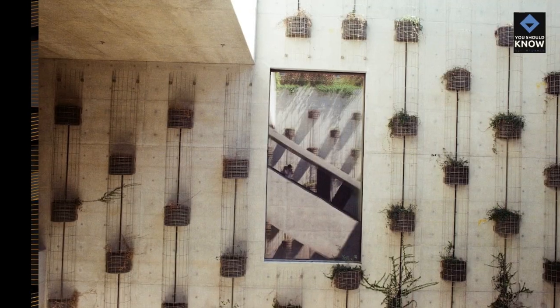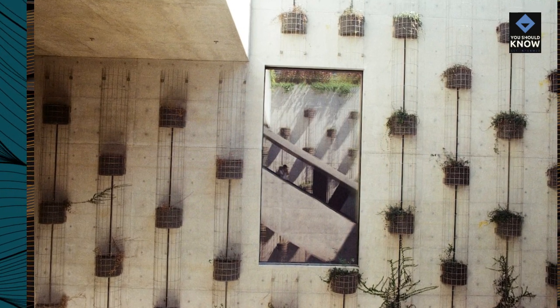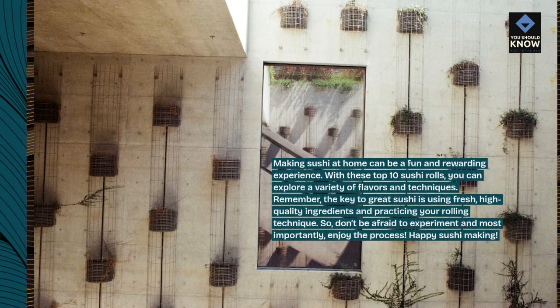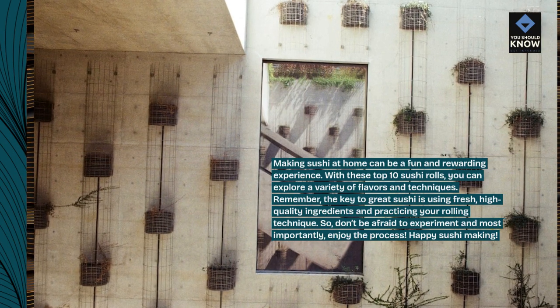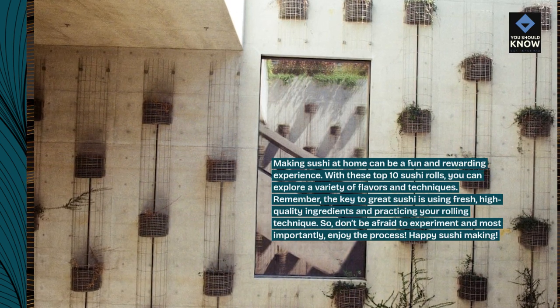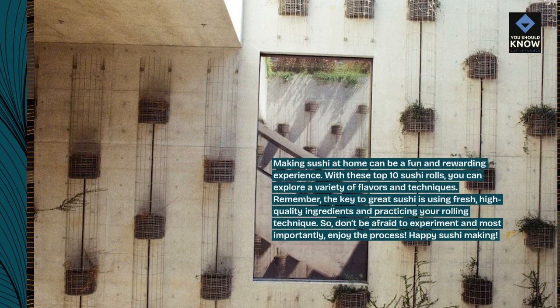Conclusion. Making sushi at home can be a fun and rewarding experience. With these Top 10 Sushi Rolls, you can explore a variety of flavors and techniques. Remember, the key to great sushi is using fresh, high-quality ingredients and practicing your rolling technique. So don't be afraid to experiment and, most importantly, enjoy the process. Happy Sushi Making!